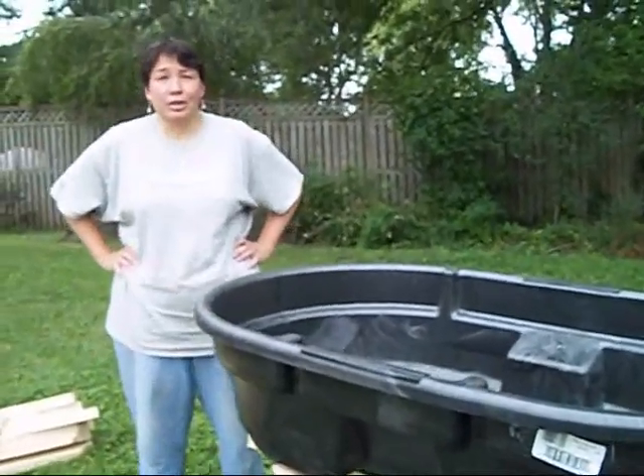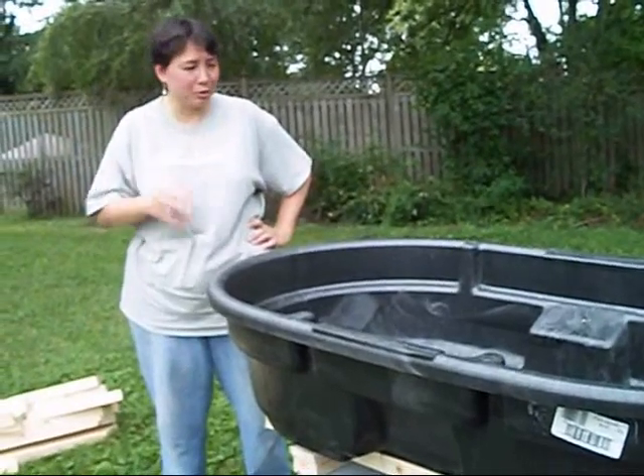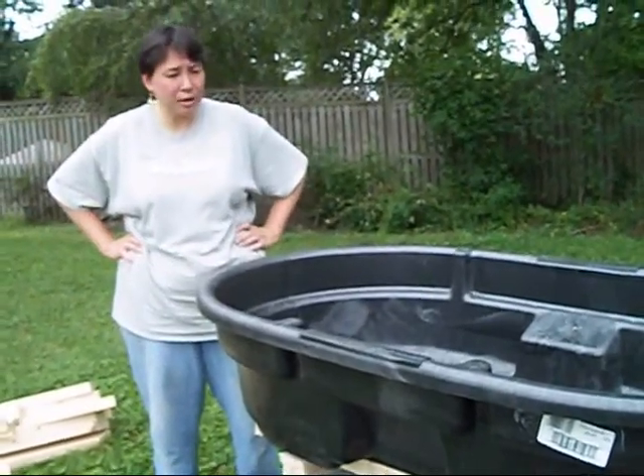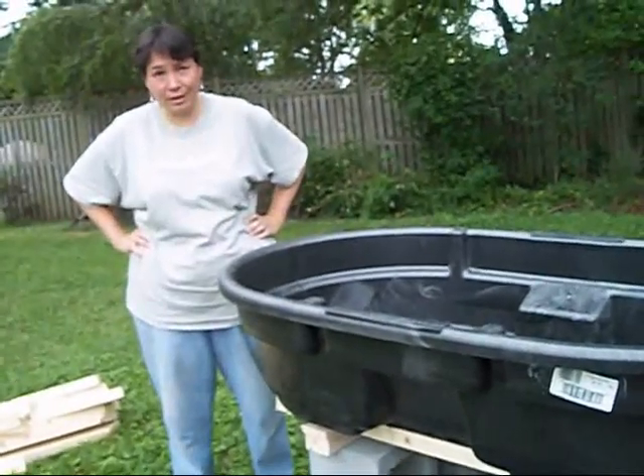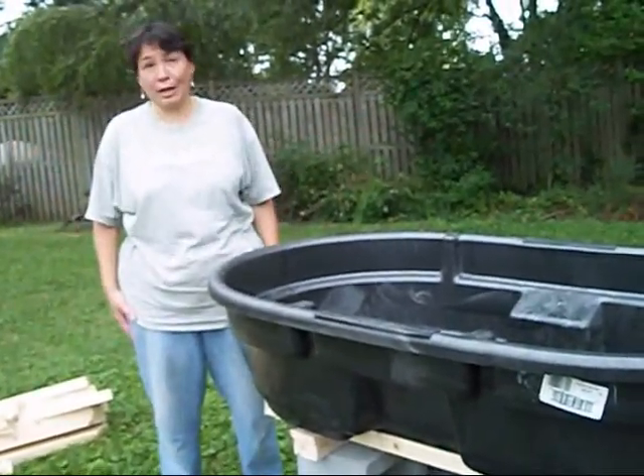So the next step — we'll do a break while we do all the boring moving stuff — is to drill the drain hole in these things. And then we're done with the tanks.